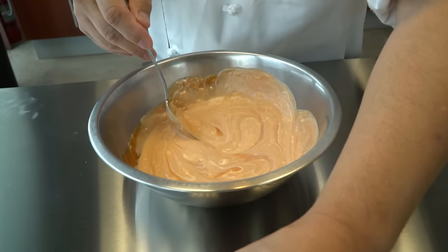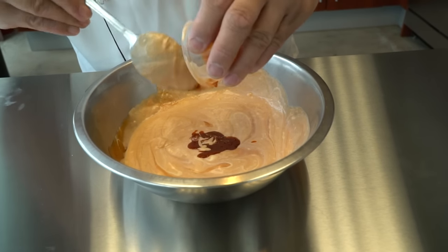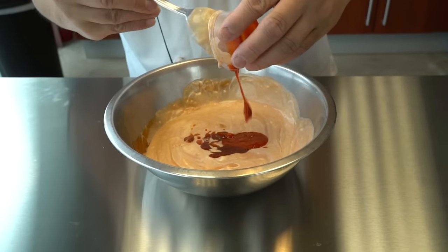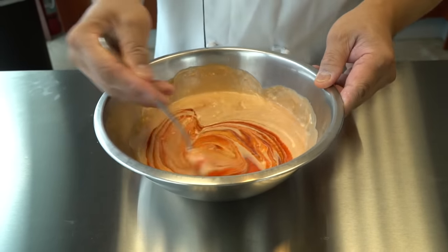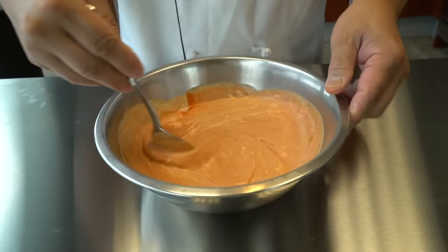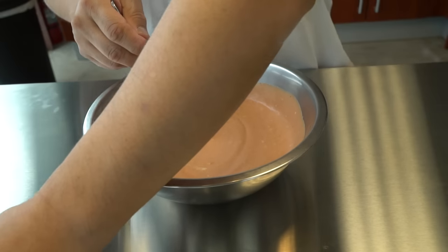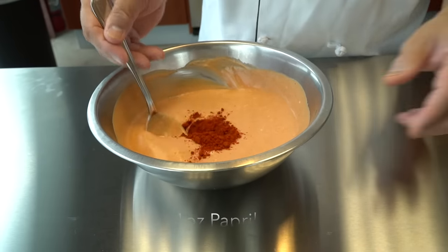Then here's a 1-ounce cup of the kimchi sauce. And 1-ounce sriracha into the cup, all inside. And then here's also 1-ounce cup of the paprika, all inside.